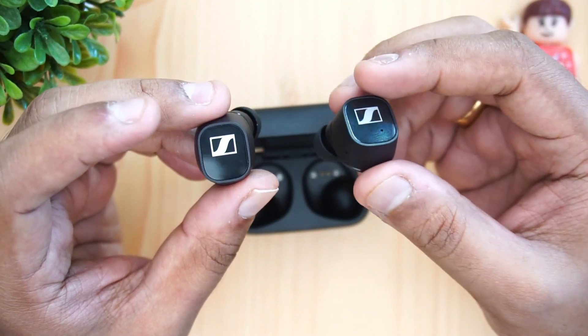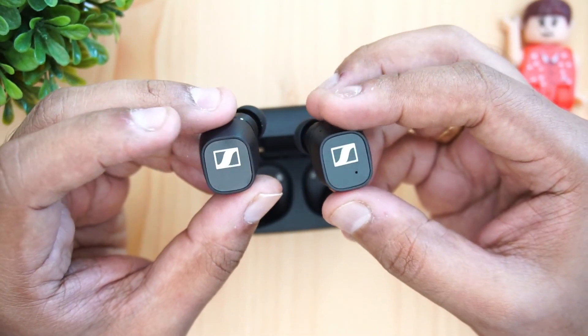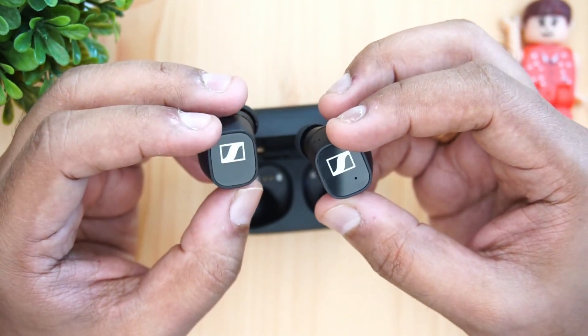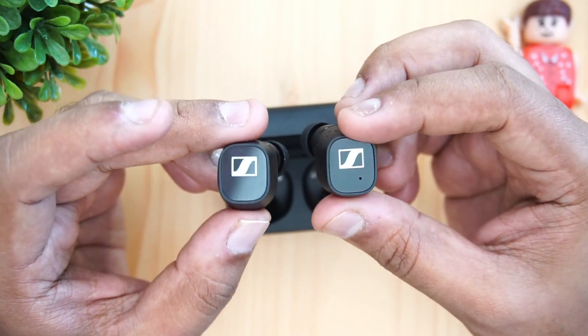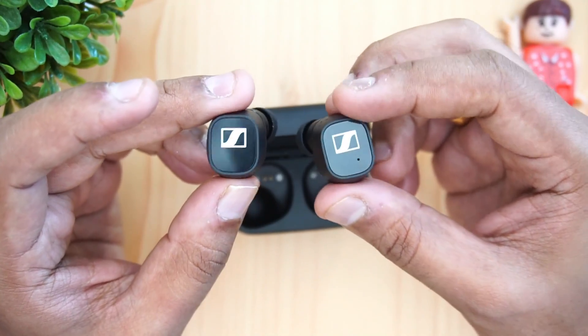If you're looking for earphones with great sound quality but not as expensive as the Momentum 2, these are the best you can get in the mid-range segment around 17,000 rupees. The highs, mids, and lows are really well balanced, giving excellent sound clarity.